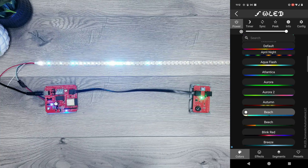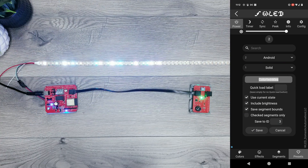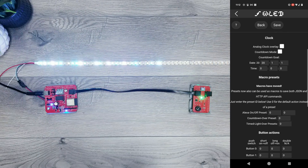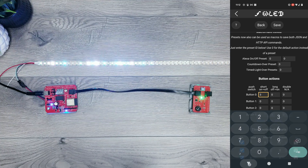From here go to the Preset tab on the bottom right and click the plus preset option. Give it a name and hit Save — this is now listed as preset number 3. Then go into Configure, Time and Macros, scroll down to where it says Button 0, and in the first field put our preset number 3, then hit Save.